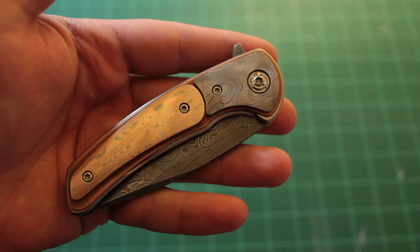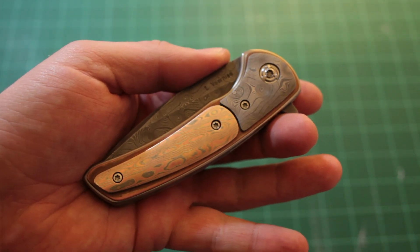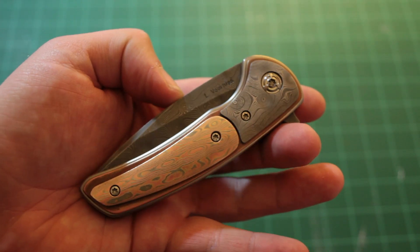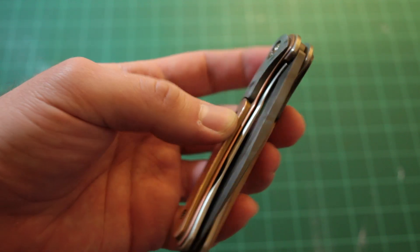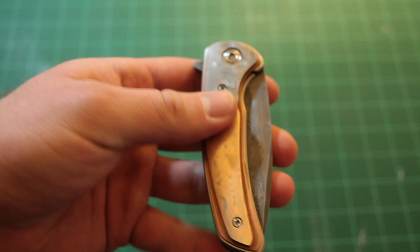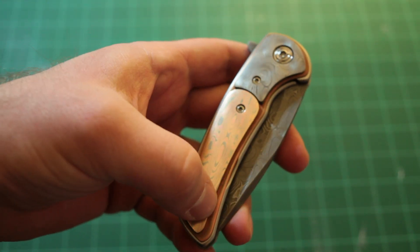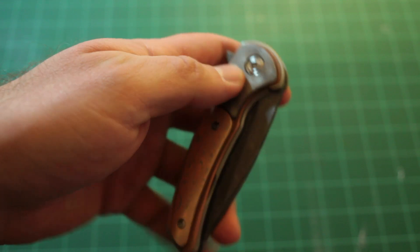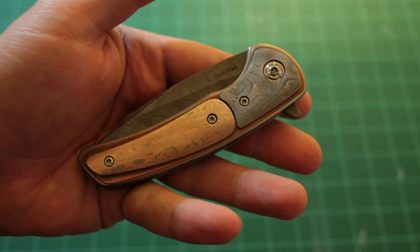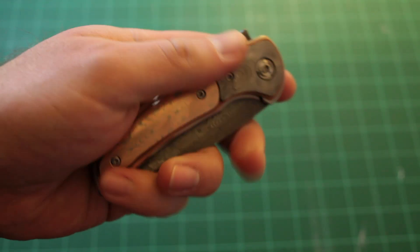It doesn't have a clip on it. I've found these days that I'm carrying a knife mostly in my pocket, just next to my wallet, unclipped, so the clip was not a big deal for me. It is a liner lock flipper. We have a Mokume handle scale, shadow boxed with a copper liner, and a stainless Damascus shadow box bolster — that's on both sides. We also have a stainless Damascus backspacer.